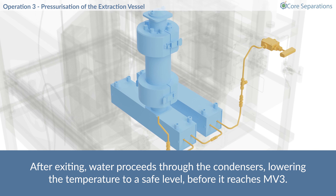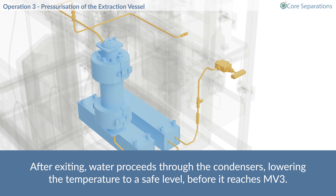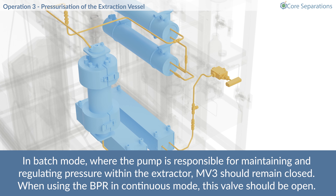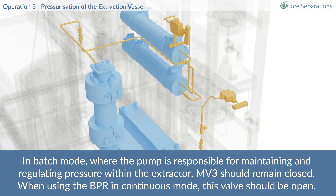After exiting, water proceeds through the condensers, lowering the temperature to a safe level before it reaches the outlet valve. In batch mode, where the pump is responsible for maintaining and regulating pressure within the extractor, MV3 should remain closed. Conversely, when using the BPR in continuous mode, this valve should remain open.